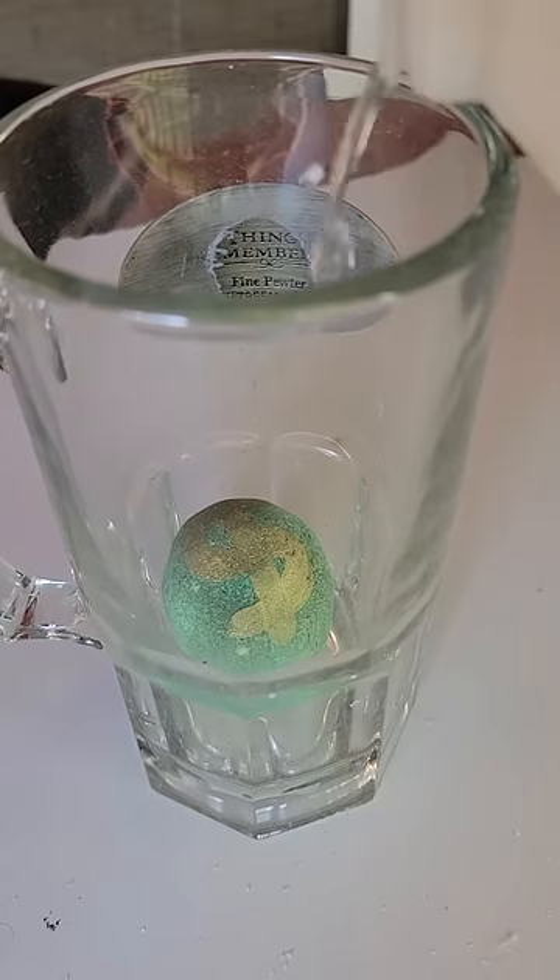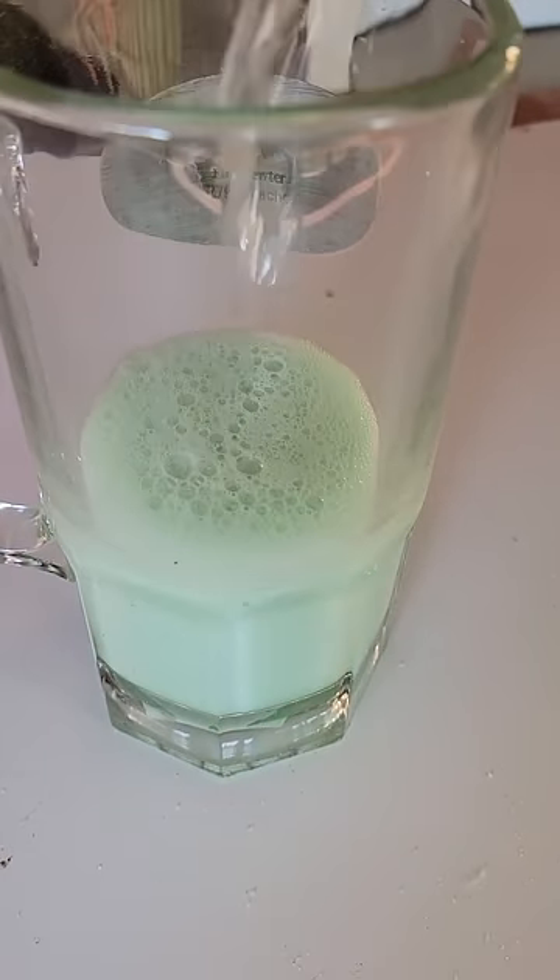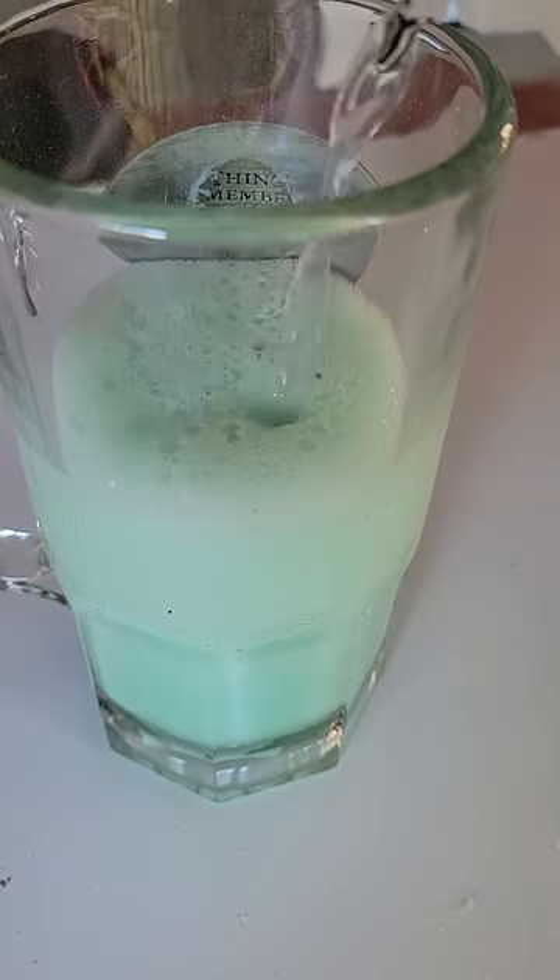Inside this bath bomb is $1 to $100 cash. Let's see how much we got. I'm going to plop it in this mug here and pour a little bit of white vinegar inside to see how it reacts — see if it reacts any different than water.